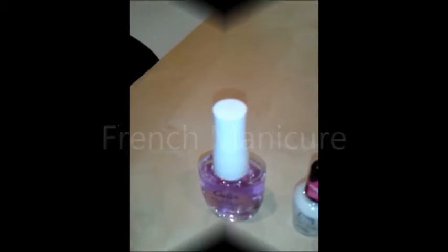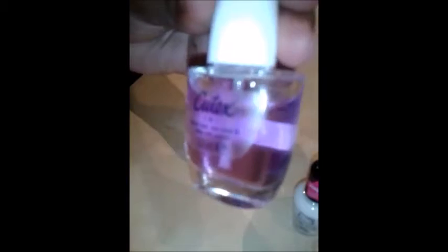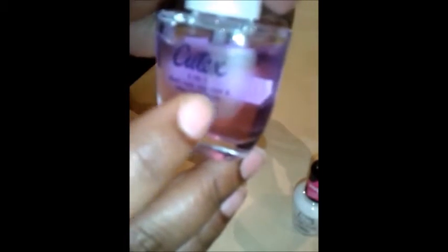Hi guys, welcome to What's Cooking by Niju and Shushadri. Today we are going to do a French manicure. For this I am using Qtex, a three-in-one nail polish that has the base coat, top coat, and clear nail polish. I'm also using a white nail polish by Hello Kitty and a pink nail polish also by Hello Kitty.